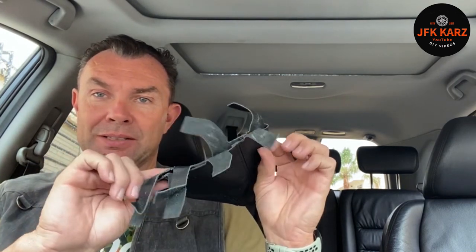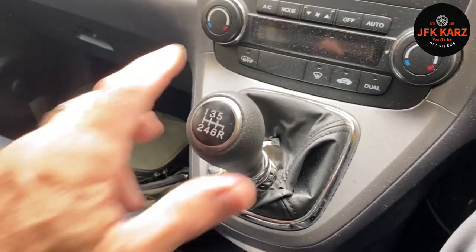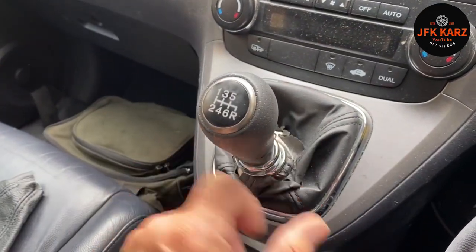Hi guys, welcome back to the channel. Here we are in the Honda CRV Mark 3. We've got a new gator to fit — I'll show you the state of the original in a minute. I got this off eBay, I'll put up a screenshot so you can see how much I paid for it. So yeah, that's the task in hand today — fitting a new gator.